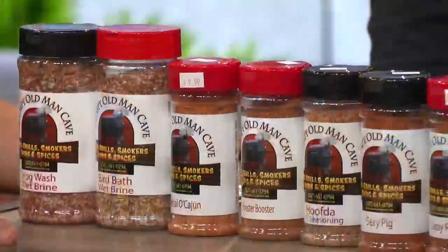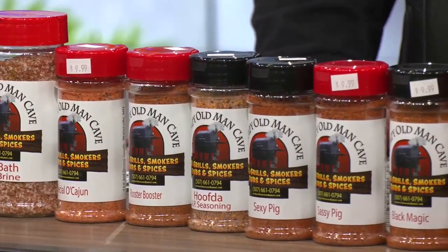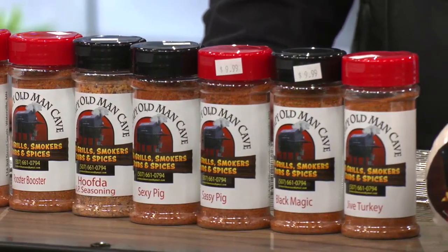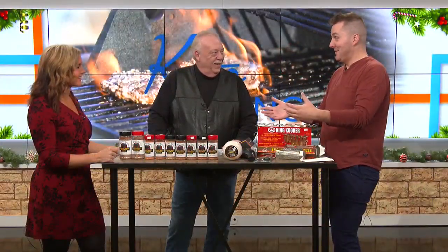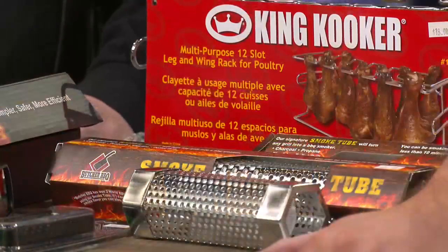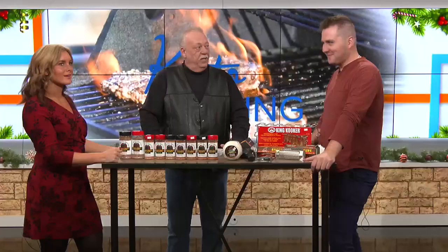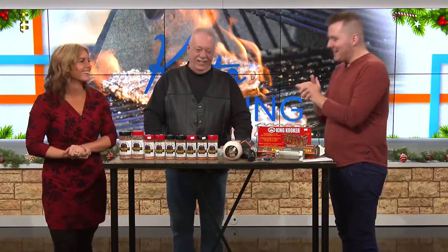The address again is 114 South 3rd Street. If you ever want to do a little segment, I'll show you how simple smoking is — just like the pottery segment — and we could even eat it hours later. Thank you so much, Mike. We'll wrap things up when we come back on KEYC.